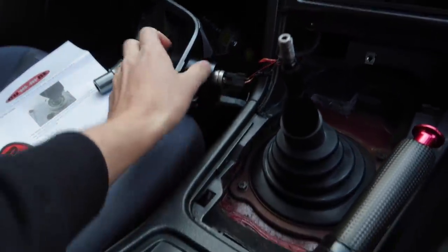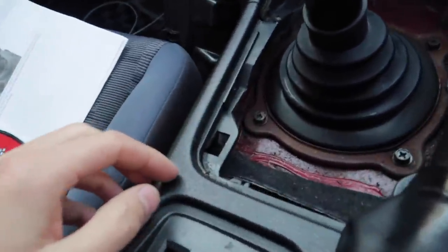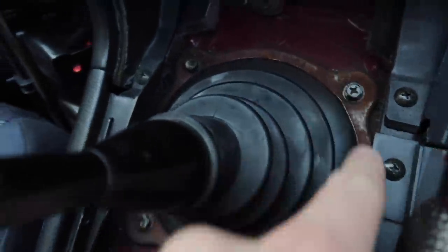Now we're going to unplug — we could probably just sit that there like that — but I'm going to unplug those wires anyways. And then we're going to undo these four bolts here.